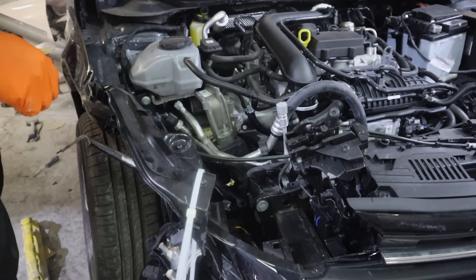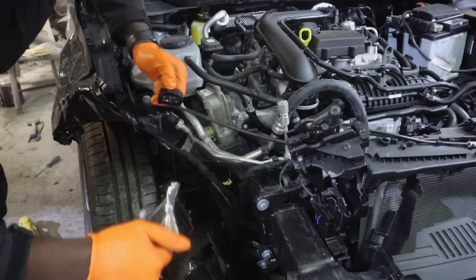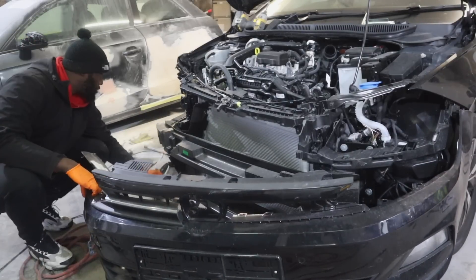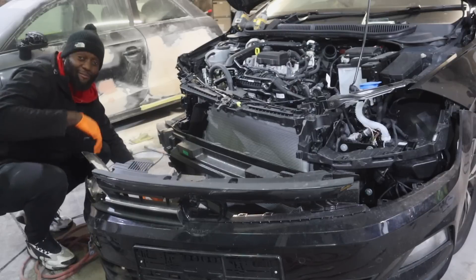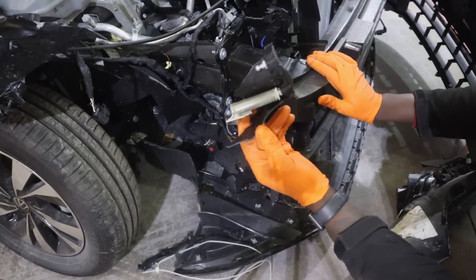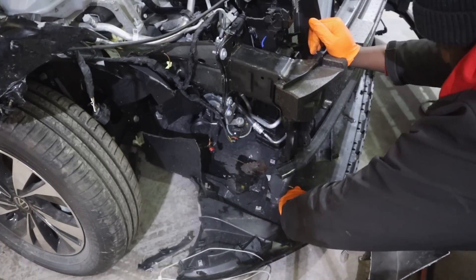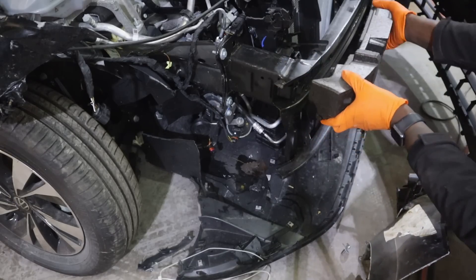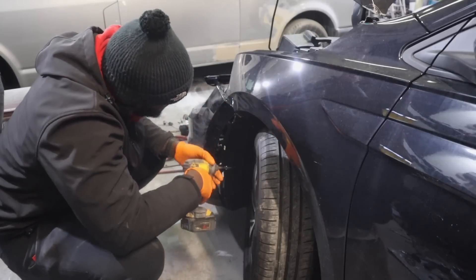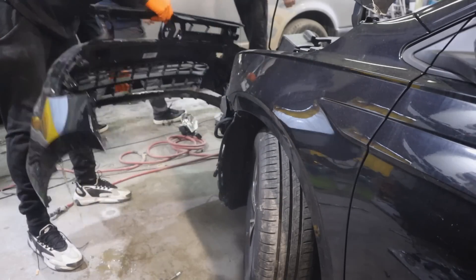Starting at the front of the car where all the damage is. When dealing with salvage cars, sometimes everything is so bent and mangled you have to unbend it slightly to gain access to the nuts and bolts — that's what I'm doing with the wing. With that out of the way, I removed the remains of the headlight. Next was the front bumper, and as soon as I pulled that off, half the car was hanging off underneath.